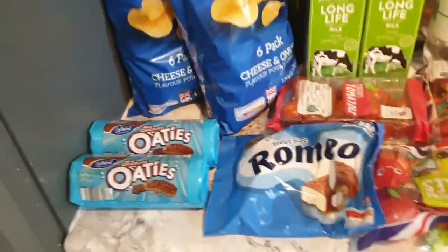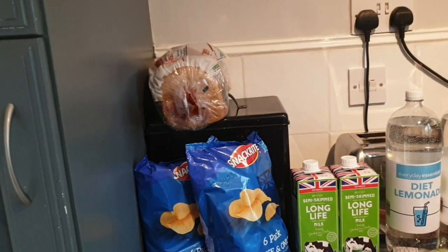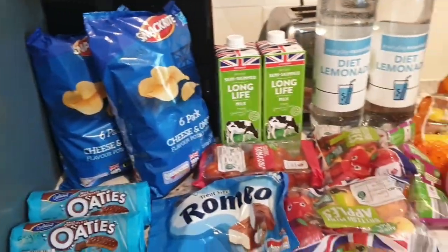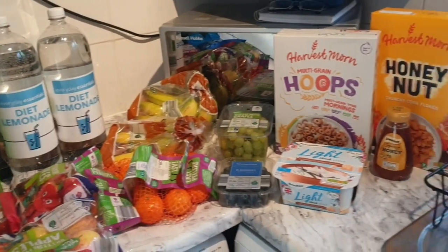I haven't picked up bread today because I got some yesterday — it was 30% off but goes out of date today so I'll freeze the rest. There's also white bread in the bread bin for the kids. So that is everything that I bought.